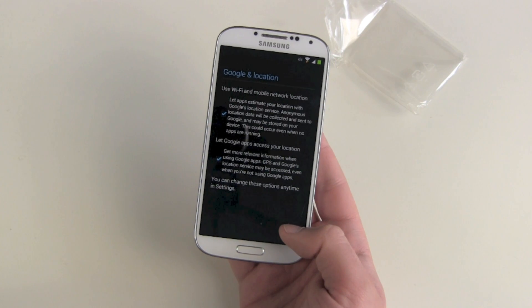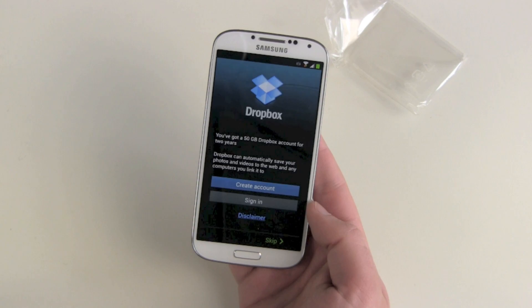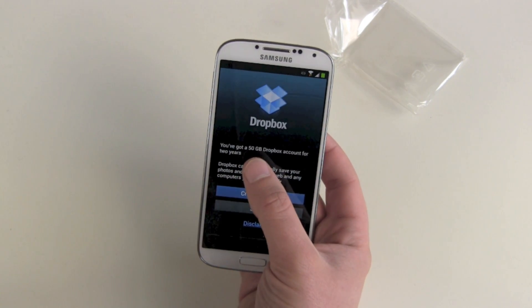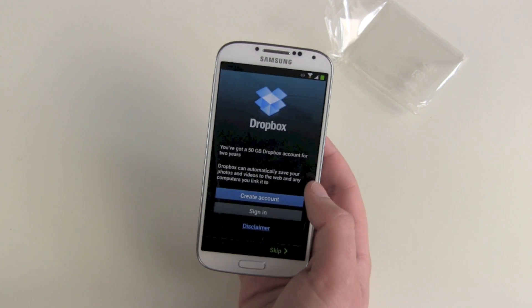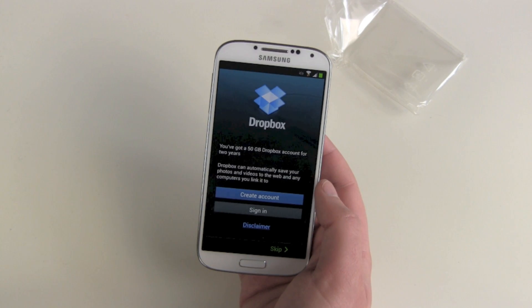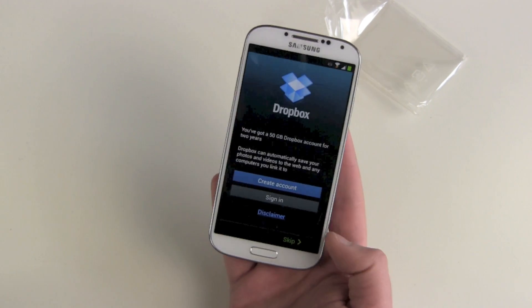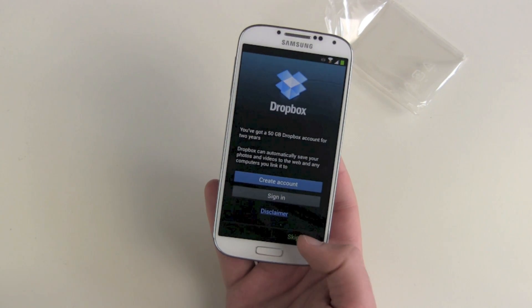Google location services — yes. And there's Dropbox: you get 50 gigabytes of free Dropbox space for two years. You can combine this with your free HTC memory or whatever. I've already done this so I won't get the 50 gigabytes twice, so I can skip this step.